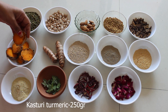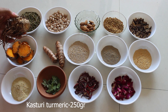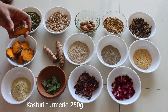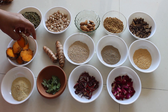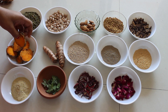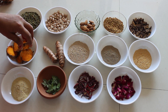This is called manda paspu or kasturi turmeric. We are using 250 grams of manda paspu — this is the original one. Manda paspu improves the skin tone and overall complexion, gives natural glowing skin, and mainly it slows down the growth of unwanted hairs.